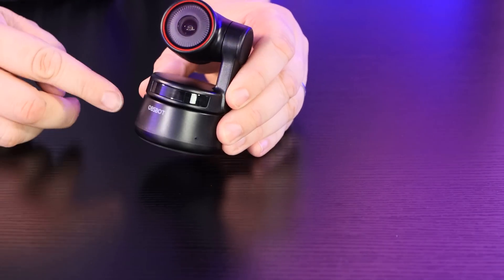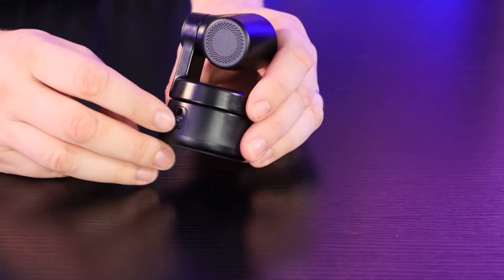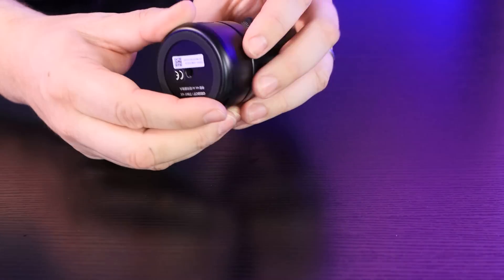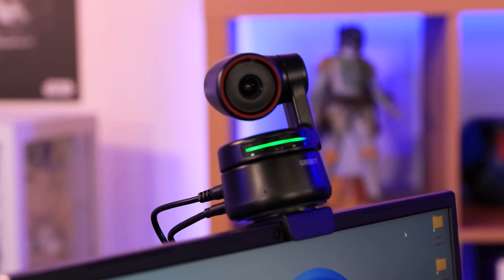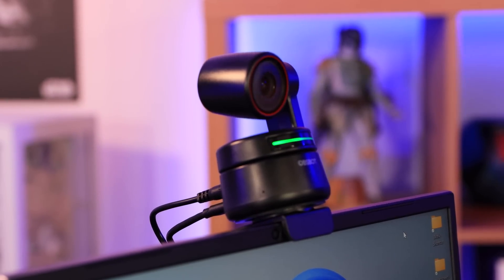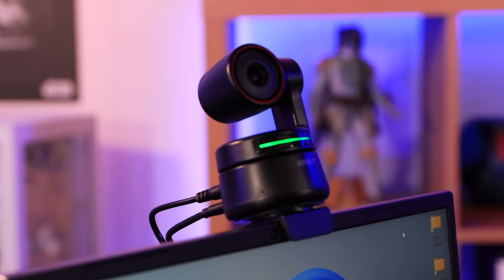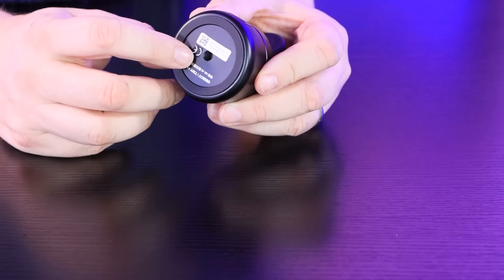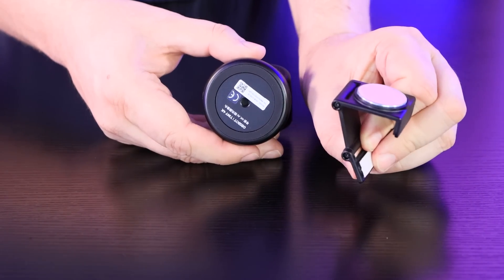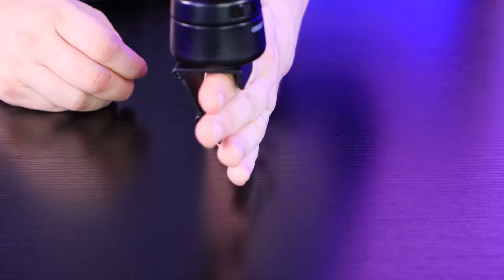There's a little indicator bar and two small holes which are the dual microphones. On the back you've got a DC jack and USB Type-C for power and data. On the bottom there's a tripod mount so you can screw it into a tripod and have it on your desk, behind your machine, or even in the middle of a room to follow you around during exercises or similar. It's also magnetic on the bottom, so the stand clips on the back of your monitor and it sits right there.